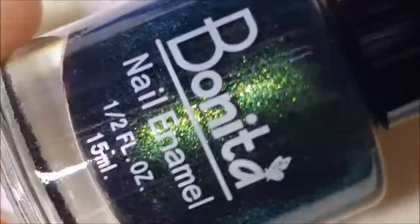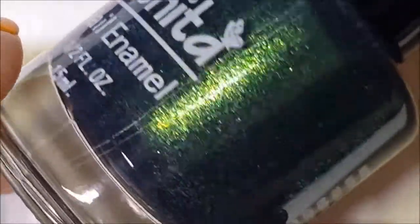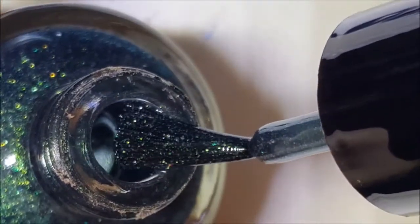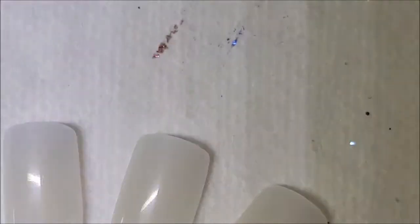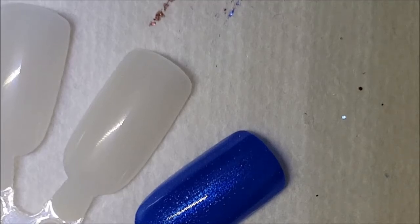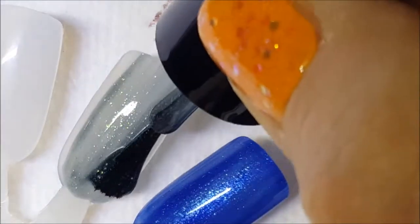Okay, next is this beautiful green. Here it is on the brush, and here's the swatch. This is kind of in a darkened base.